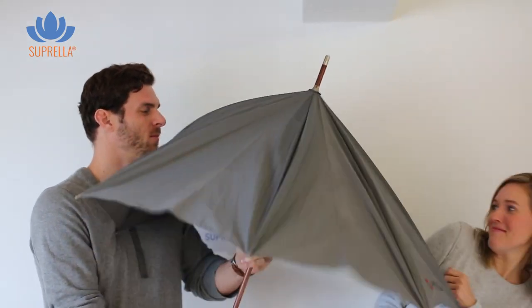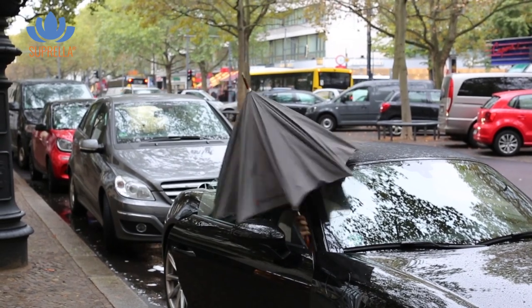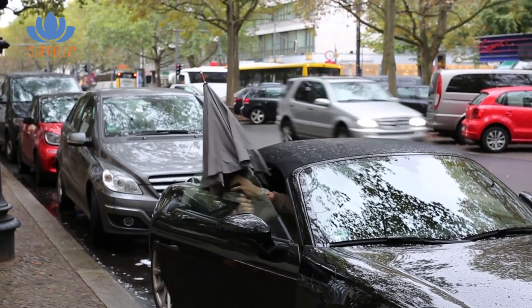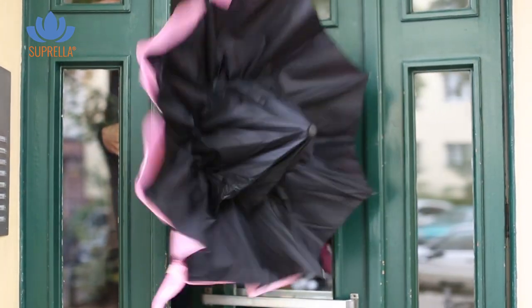Do you struggle with regular umbrellas poking you in the eye and getting in the way? Well, ladies and gentlemen, the 3,000-year-old umbrella just got reinvented. Introducing Suprella.